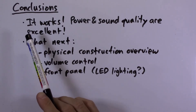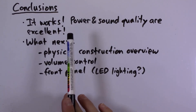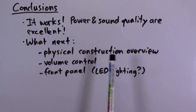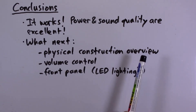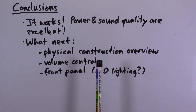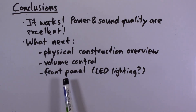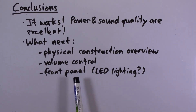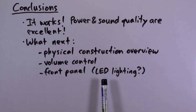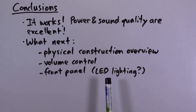The amplifier works really well — both the power and sound quality easily exceed my expectations. In the next and final video, I'll go over the physical construction, wire up the actual stereo volume control, and add a front panel made from clear acrylic. I'm also thinking about interior LED lighting since the front panel is clear. Thanks for watching and I'll see you in the next video.